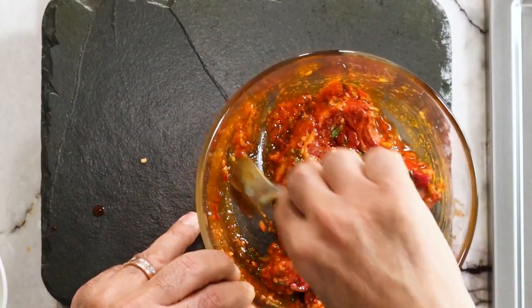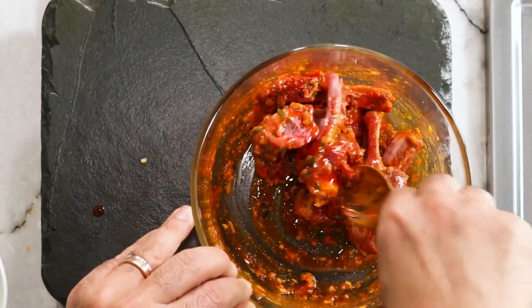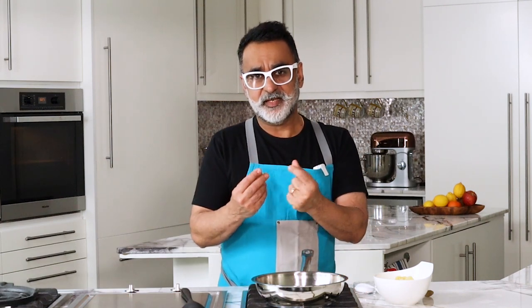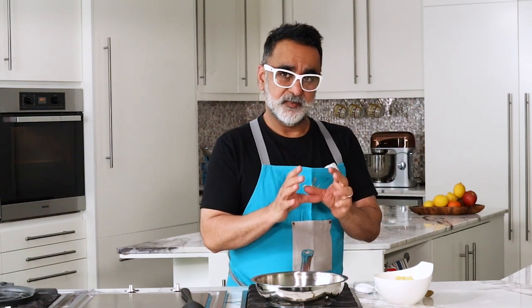While the lamb rests for a couple of hours, I'll make the next part of the dish — the potatoes. This is a very simple style of making potatoes, inspired from South India where they use mustard seeds, curry leaves, garlic, and ginger. I'm doing a very simple variation because the lamb already has a lot of flavors. The potatoes are only there to add some structure or a side element. Normally in India you'd add a lot more to make it very flavorful, but here I'm keeping it simple — just mustard seeds and mustard paste.